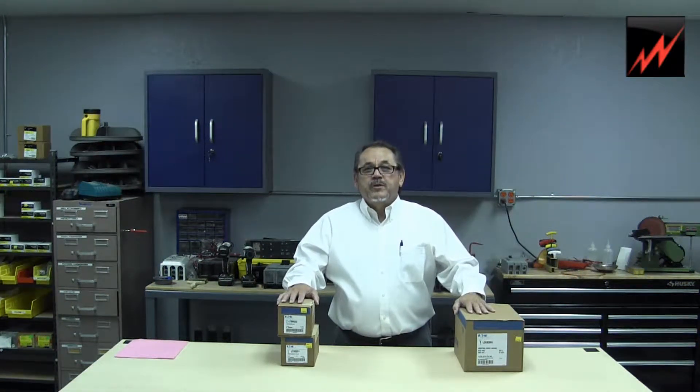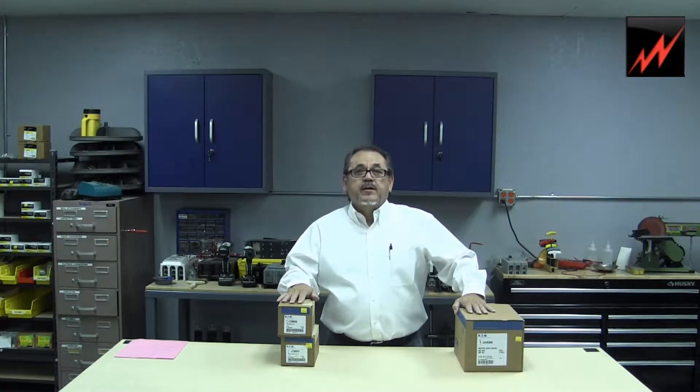Hi, I'm Frank Vargas and my company is Westport Apparatus. What we're going to show you today here on this YouTube video is the new product from Cutler Hammer.